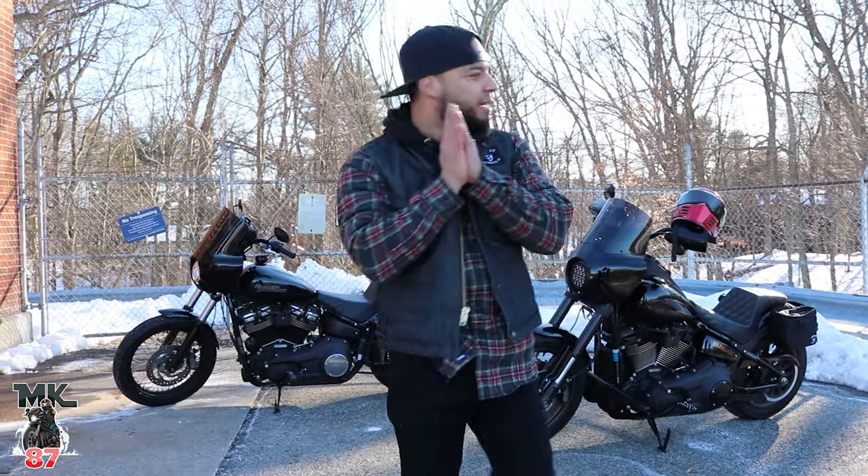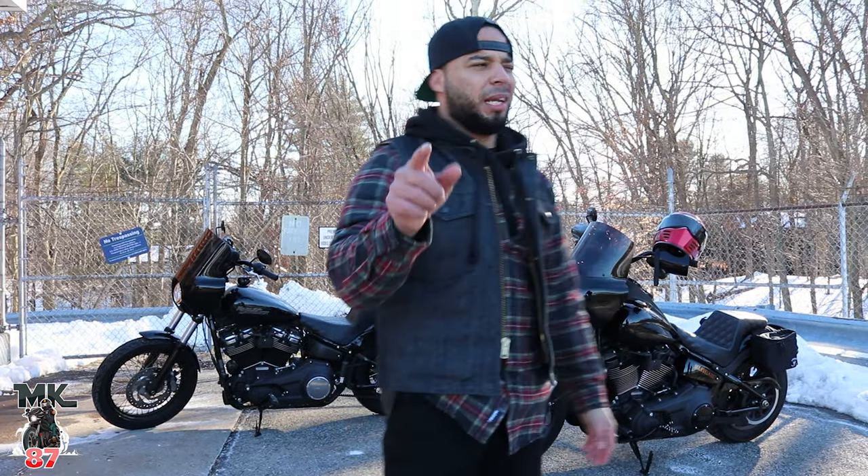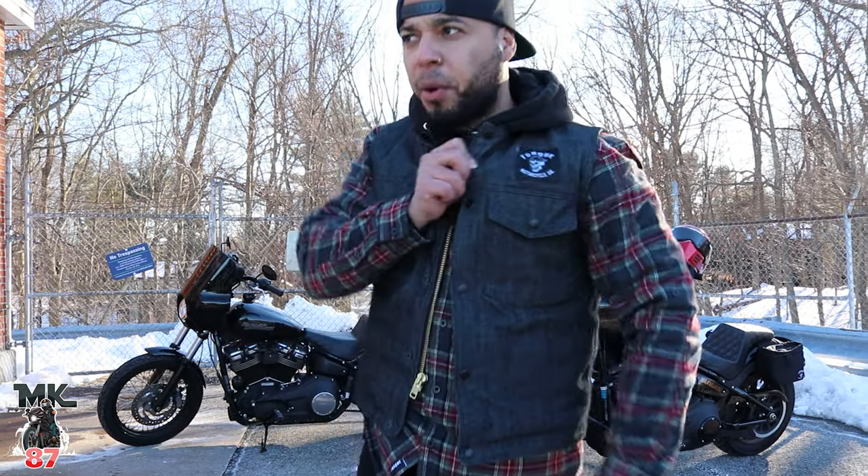We're in dirty Jersey, freezing our asses off doing a little filming. Something pretty cool is going to be coming within a week or so, so I'm going to be posting it on the video out here working with Tork Motorcycle Co.